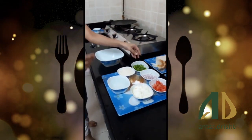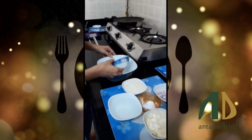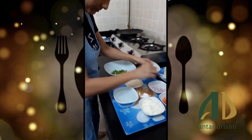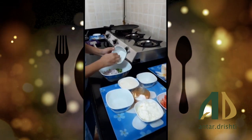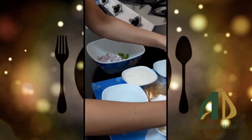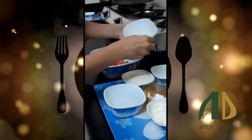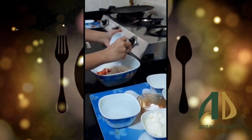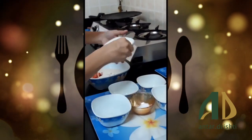So let's start making the mix. First, I am going to mix it — capsicum, onion, tomato, rava, and malai (fresh cream).